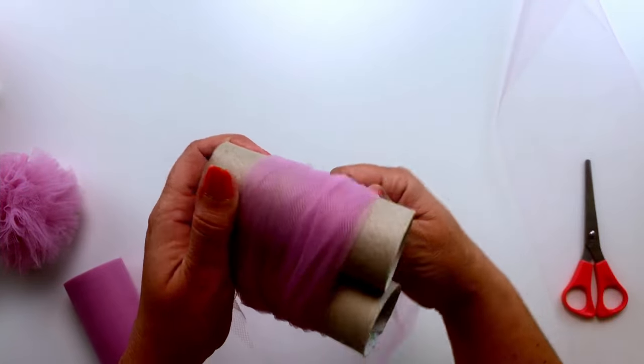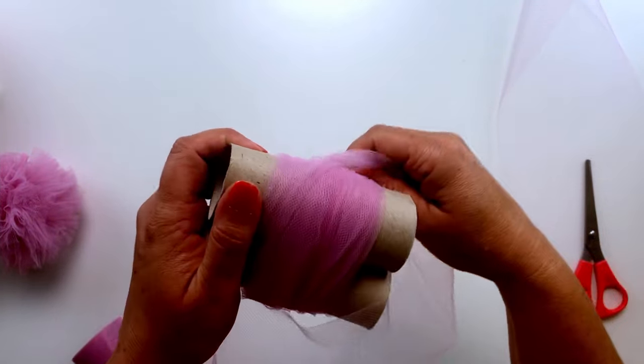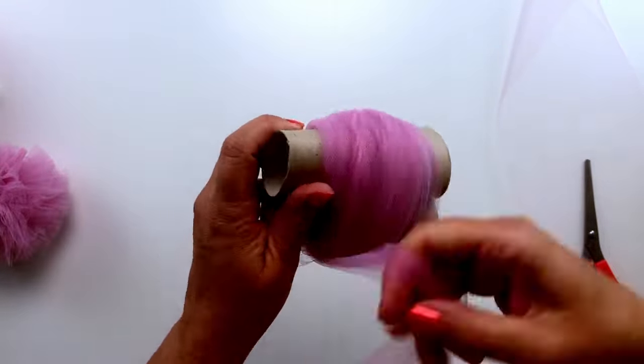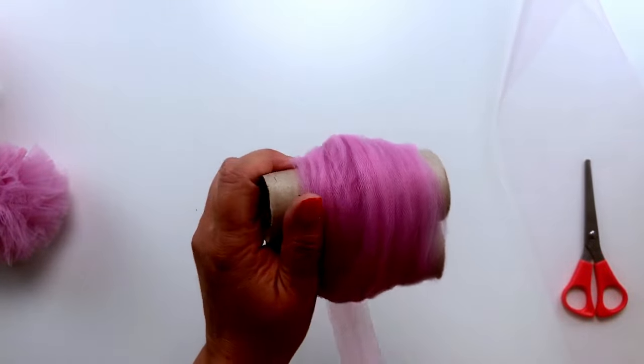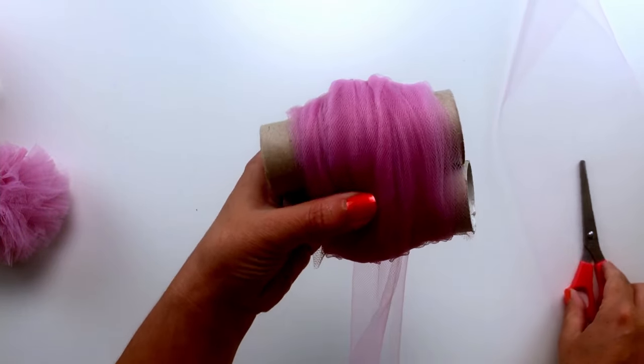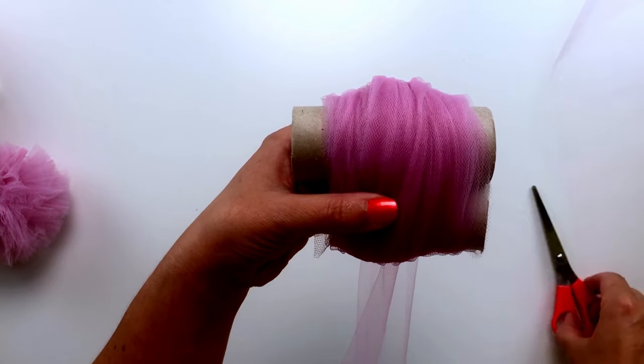I'm just going to keep wrapping, trying to keep it even and holding the tubes together. I'm going to wrap that round about 50 times, and then once you think it's thick enough we're going to trim off the tulle.